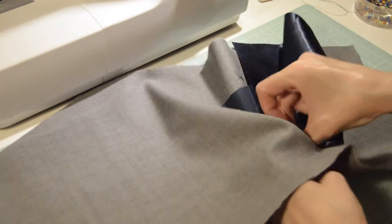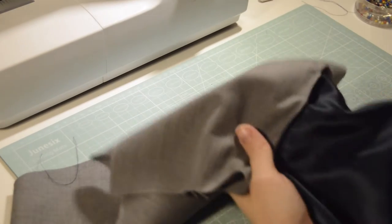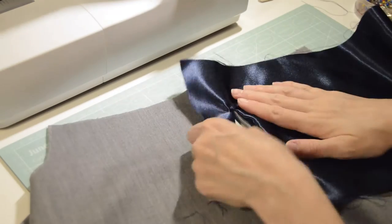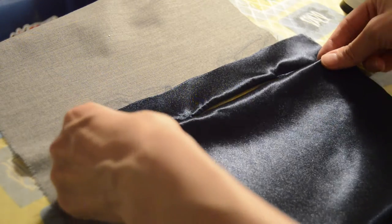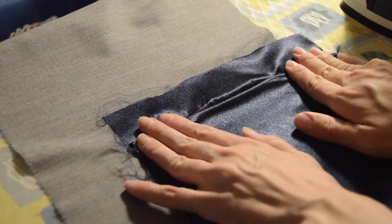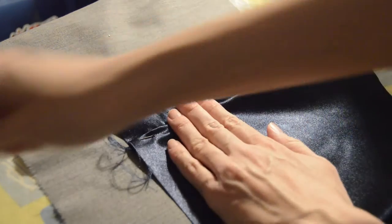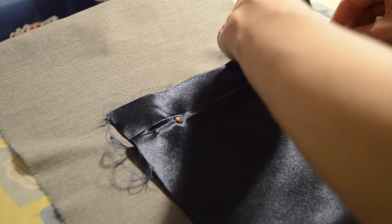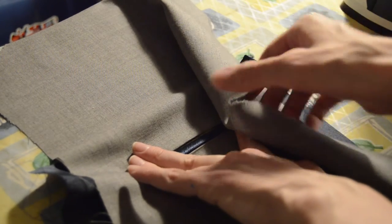Now turn the pocket around by inserting the pocket fabric inside the hole you've made and flatten it out — this is where the iron comes in handy. Fold the back side of the pocket upwards to cover up the hole. You can either fold the underside for a simple edge or both under and over for a double edge — I went for the single one. Make sure it's well aligned and use the iron to make sure it stays well in place.